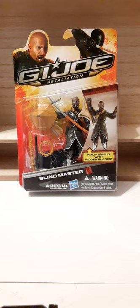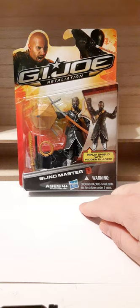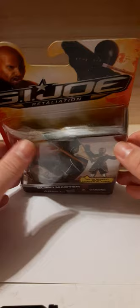This is the package that it comes in. At the top we have the Roadblock and Snake Eyes representation from the movie. We have the G.I. Joe movie logo across the top of the card. We have a bubble showing the Blind Master figure and most of his accessories. Down at the bottom we have the Blind Master nameplate and the Arashikagi logo. These are recommended for ages 4 and up, made by Hasbro, with a choking hazard warning for small parts — not for children under 3 years of age.